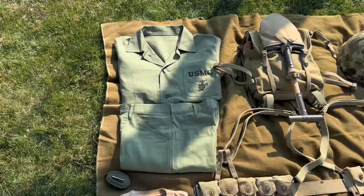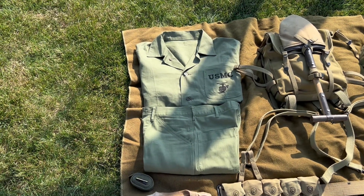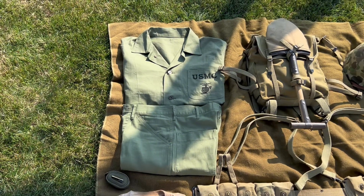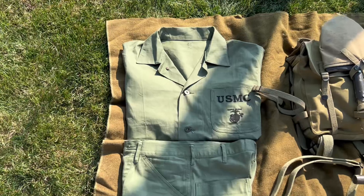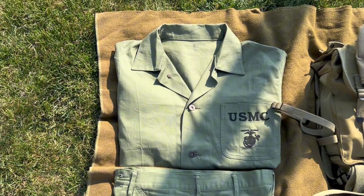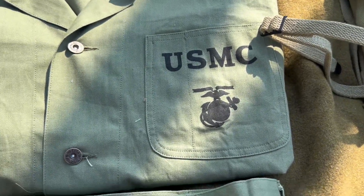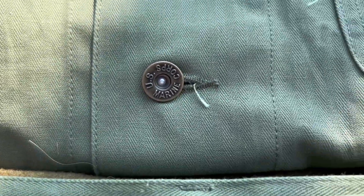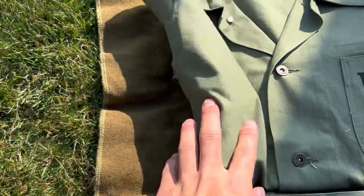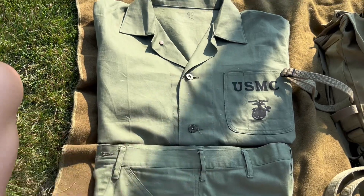Starting off with the P41 uniform, it is a reproduction from Soldier of Fortune — a pretty good reproduction, I'll leave the link in the description below. The P41 top shirt has the USMC anchor and globe, and all the buttons say US Marine Corps. I think I have a separate video just on this uniform.